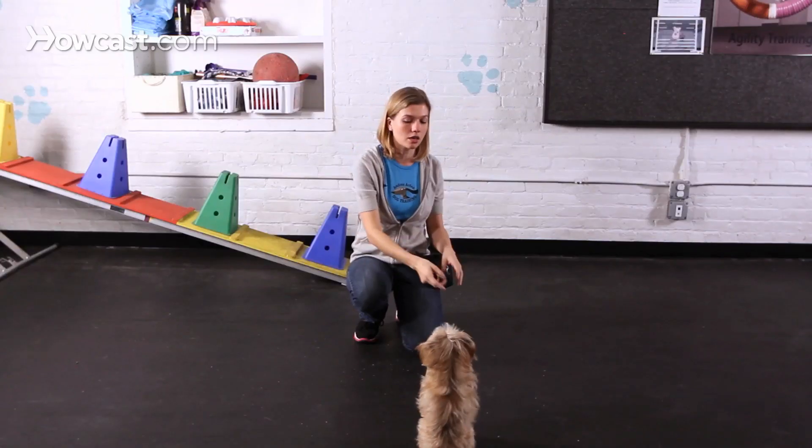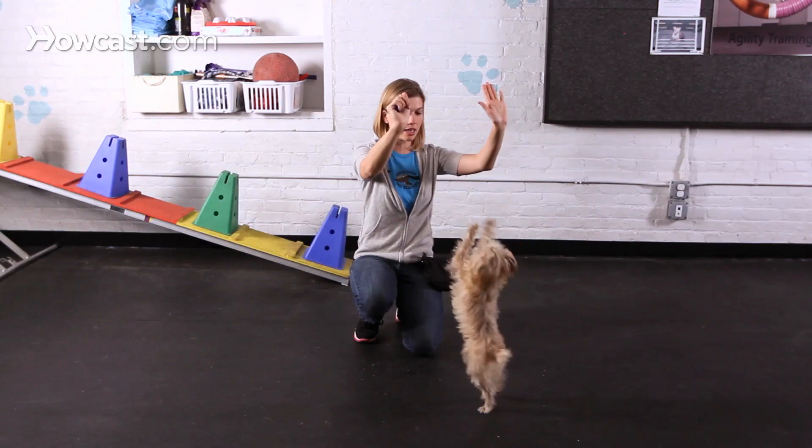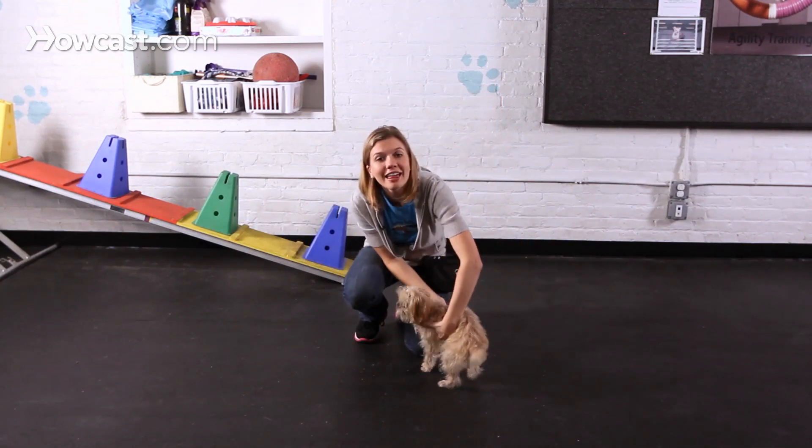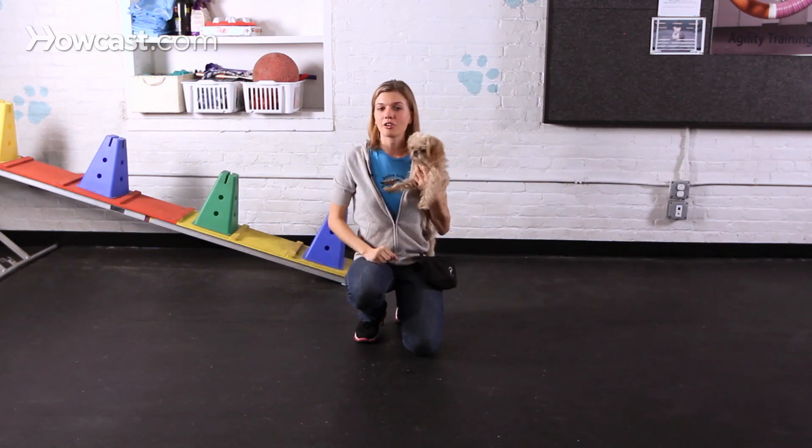So that one wasn't quite as long as I want. We're going to try it again. There. And that is the beginnings of teaching your dog to dance.